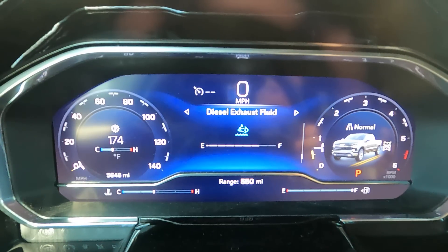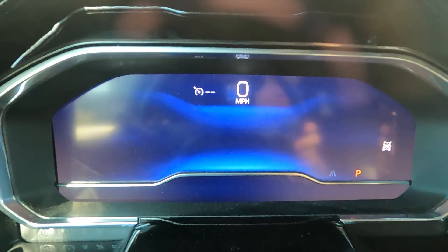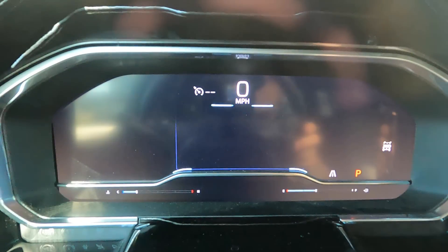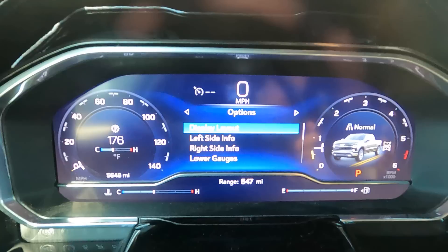About half a gallon remaining, so roughly three and a half to four gallons of DEF over 5,600 miles — not bad at all. I have not towed at all. I do have an aftermarket trans cooler on this, which is why the temperatures are very low. Just had my first oil change. Going into the gauge cluster layout, you can go with classic, progressive, or digital, or clean which is just plain. I like the classic — that's what I'm currently using.